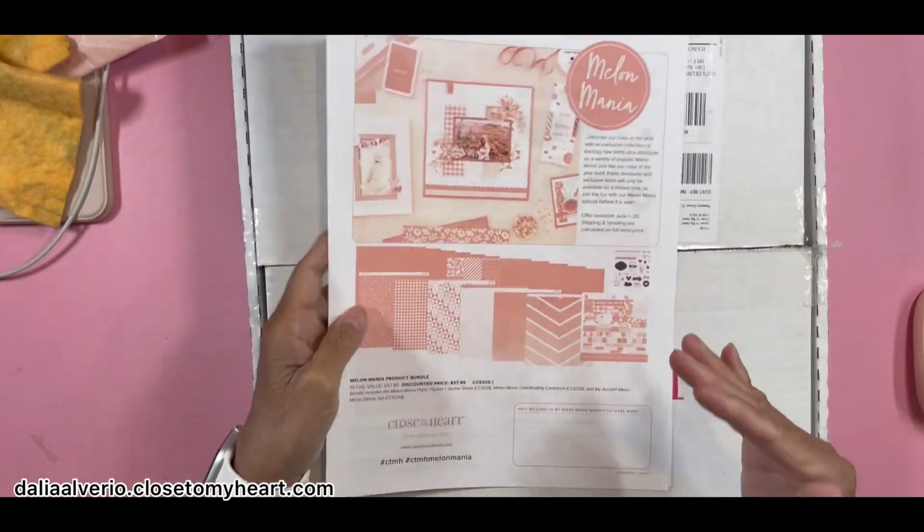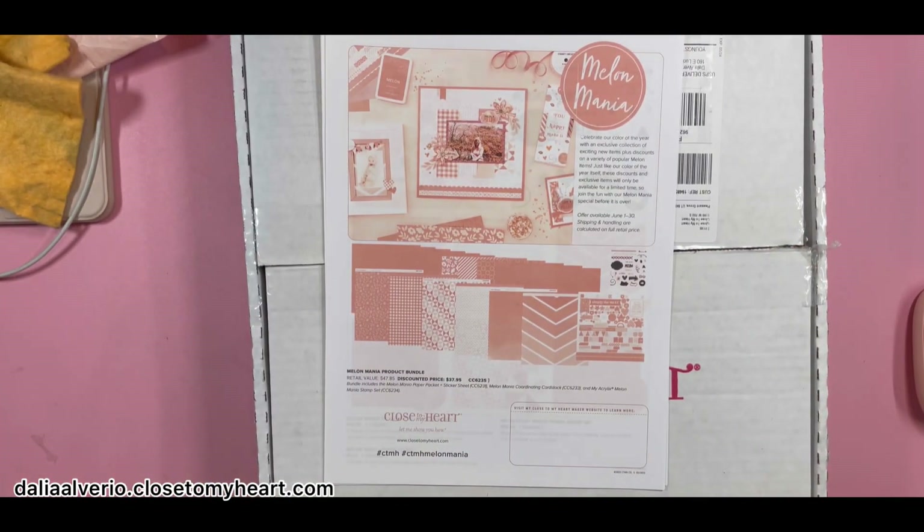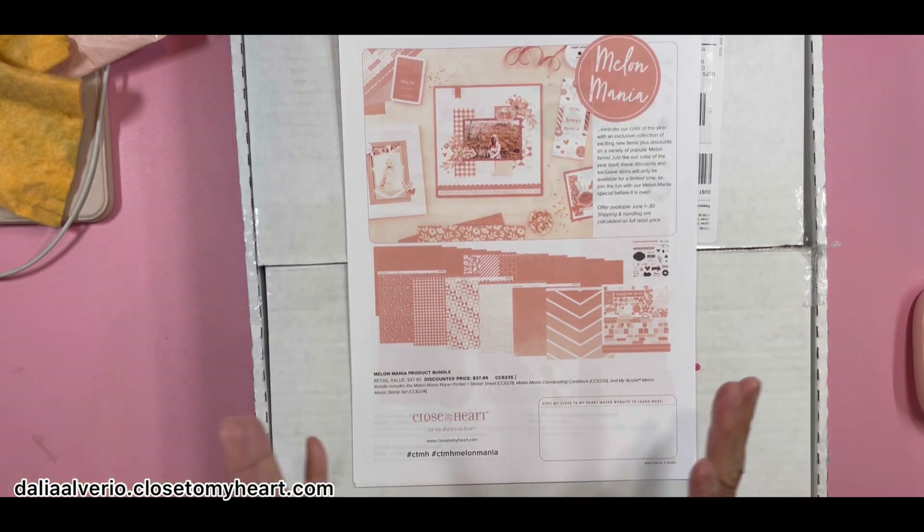As you guys know, I did a video about the new sale we have going through the month of June onto June 30th, which is Melon Mania. There is everything about the new color — it was the color from the catalog 22 to 23, which will be retiring at the end of July.